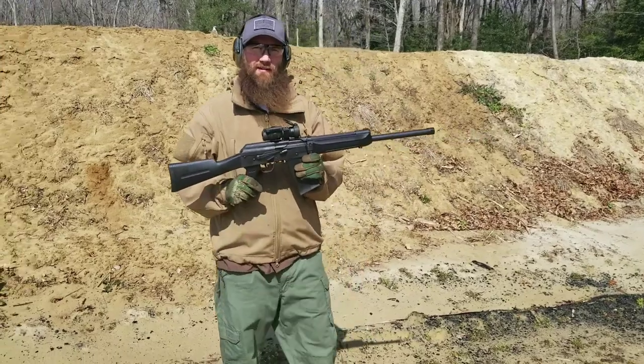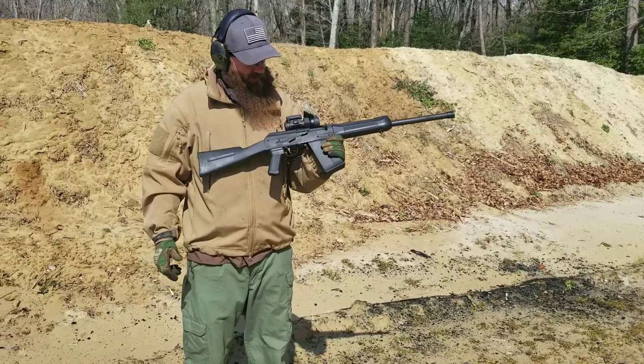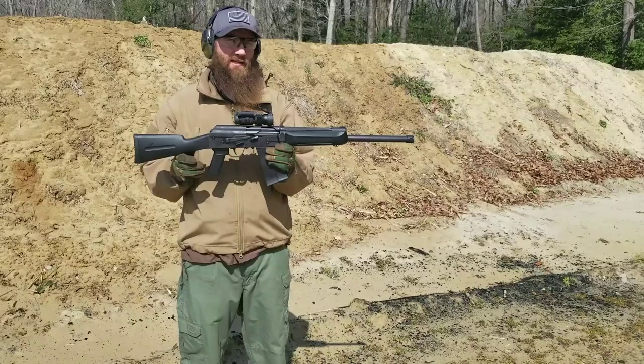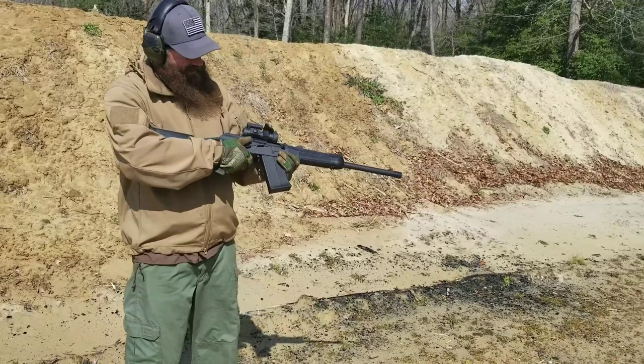Down here at Range Atlantic Firearms today testing the new Lynx 12. It's very similar to the Saiga 12 shotgun — 3-inch chambering, 2¾ 12 gauge. It also uses a lot of the same parts, so you can interchange a lot of the same parts as you could with the Saiga 12. Makes it very attractive, and it's also at a reasonable price point. We're gonna see how this thing performs today, so let's see what it's all about.